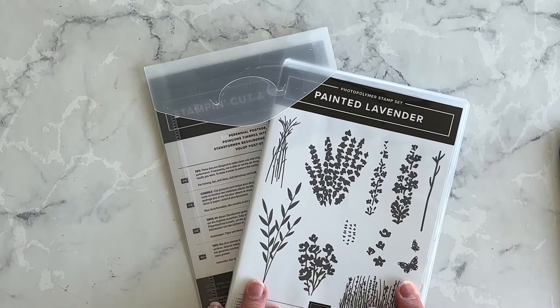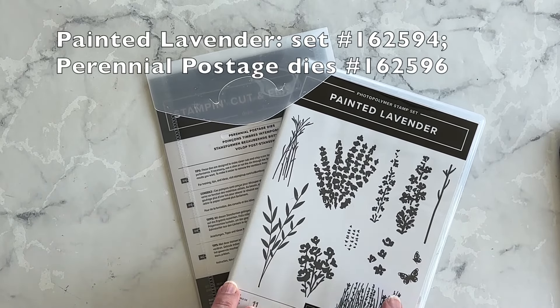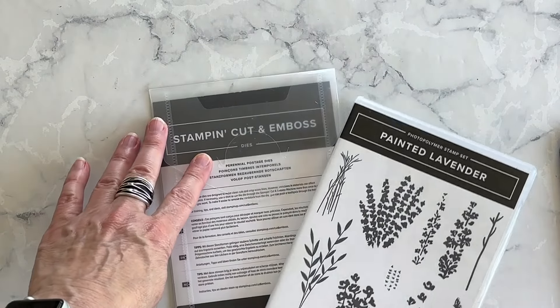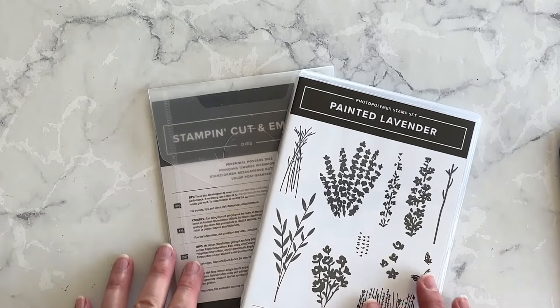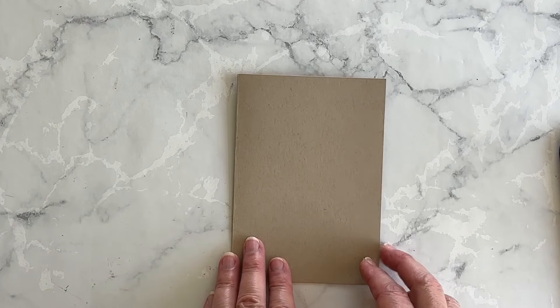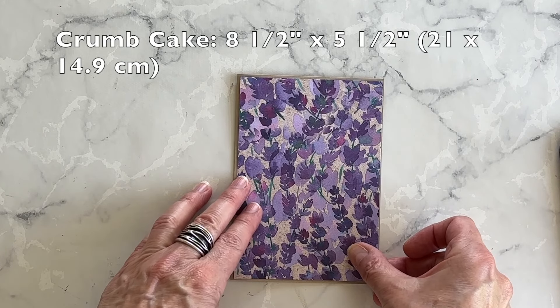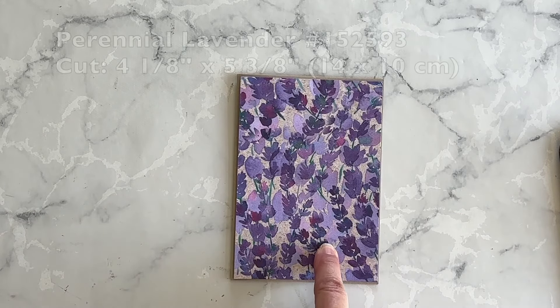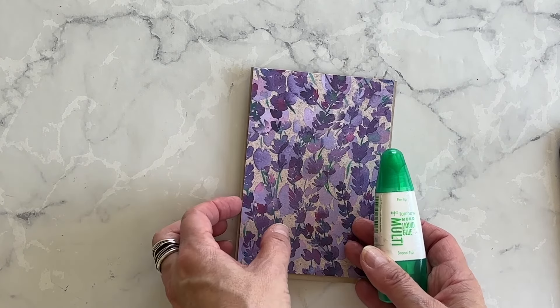The supplies I already have on hand that I'm going to use today are the Painted Lavender Stamp Set, the Perennial Postage Dies, and the Perennial Lavender Designer Series Paper. I'm combining all of these products together to create my pocket card. My card base is going to be crumb cake, and I'm going to adhere the Designer Series Paper to my card base using my multi-purpose liquid glue.